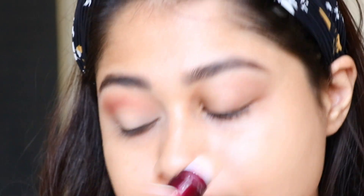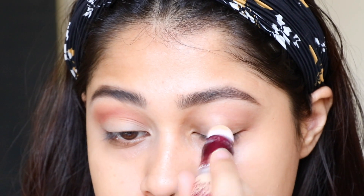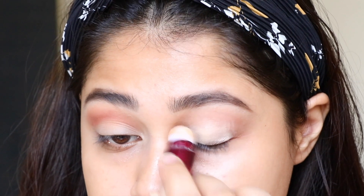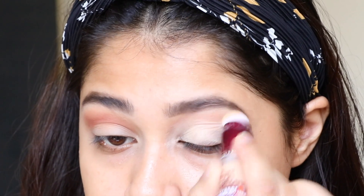I'm starting off with my favorite moisturizer currently — I love this one. Then straight away moving to the eyes: I'm using a concealer to conceal my eyelids and make it a perfect base for the eyeshadow.